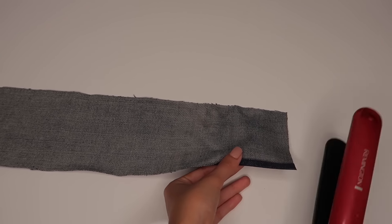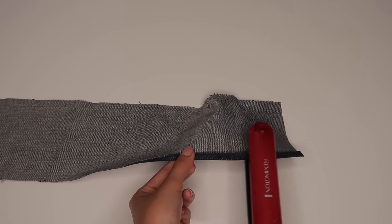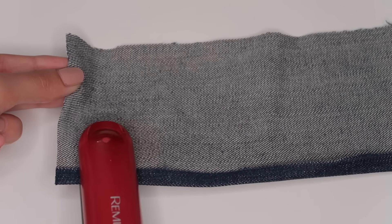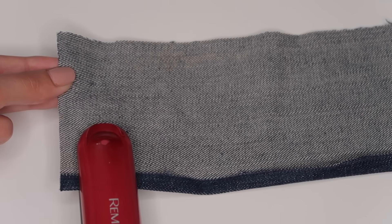Grab the edges of the fabric, fold them in, and iron or straighten them to make sure they're nice and flat. Do that on both sides.